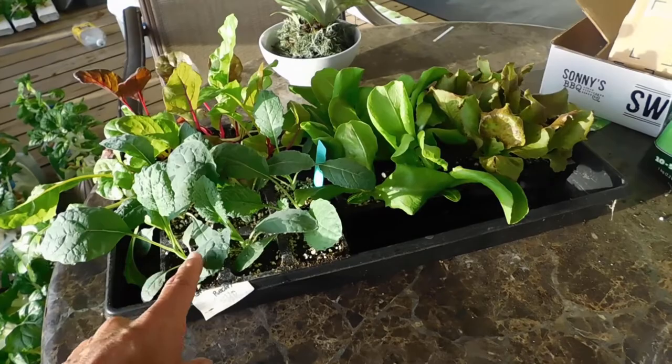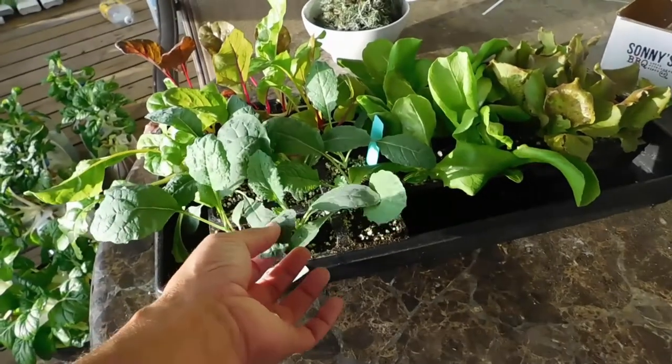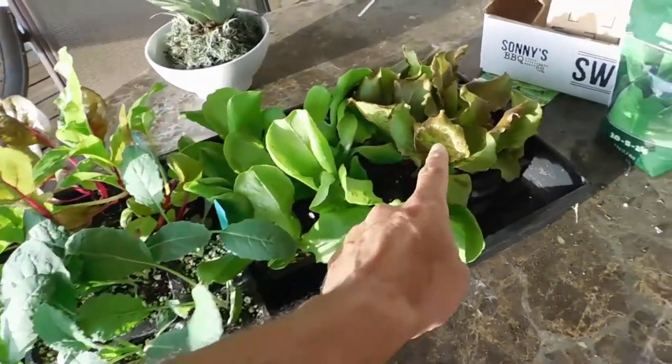So there's six. I got some more kale, because we're going to be eating the curly kale. This is dino kale. Butter crunch lettuce, red leaf lettuce.